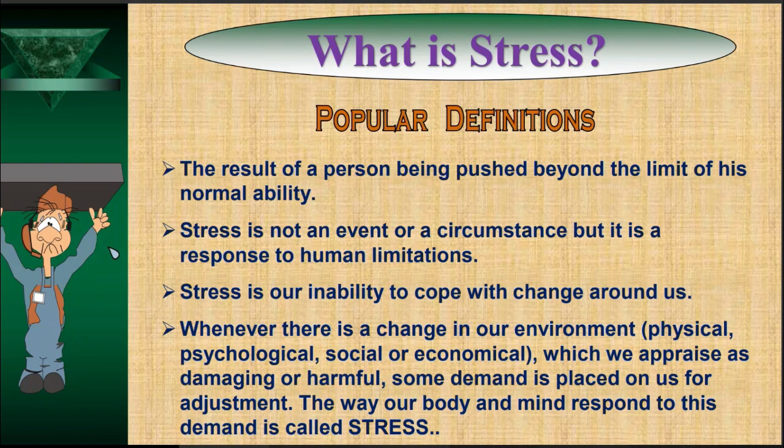A more elaborated definition: whenever there is a change in environment — physical, psychological, social, economic, or even political — which we appraise as damaging or harmful, some demand is placed on us for adjustment. The way our body and mind respond to this demand is called stress.